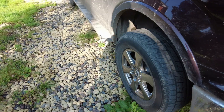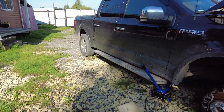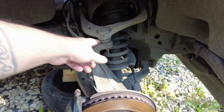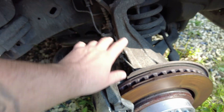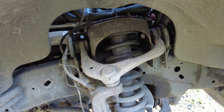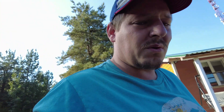Got the wheel off, got all my tools ready - same tools. It's the same thing here: take the caliper bolt, take the caliper off, the tie rod bolt, the strut bolt, and the sway bar bolt, plus those little ones. Drop it down, take the brake off so there's not too much weight on it, pull the strut out, and three bolts on top. Exactly the same process.